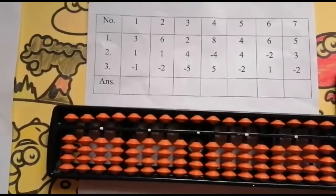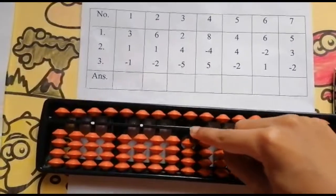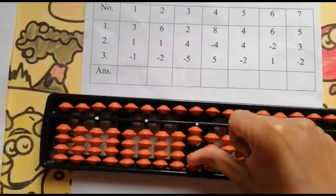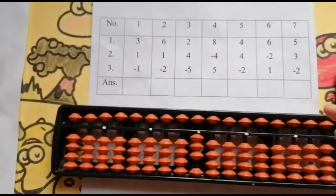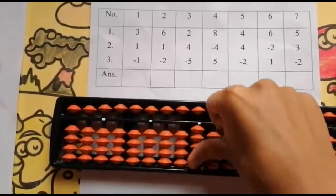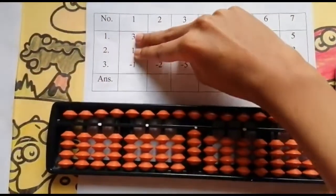The first sum is 3, 1, minus 1. Go to the units rod, now add 3 using your thumb finger: 1, 2, 3. The first number is done. Now add 1 — yes, I have an extra bead over here. Add 1, keeping the finger rod: 4. Now these two are done.